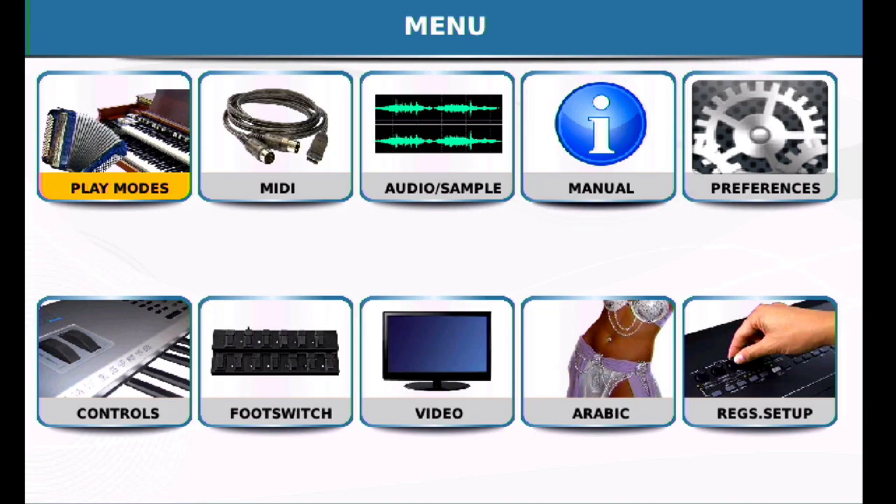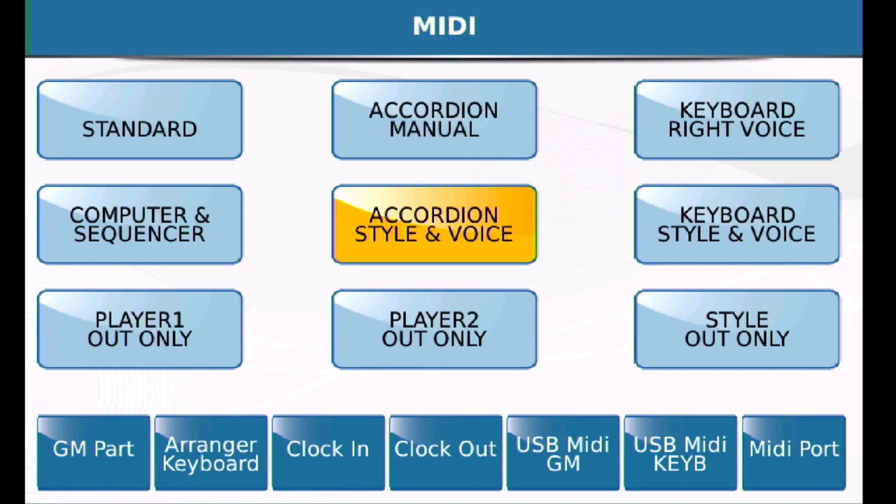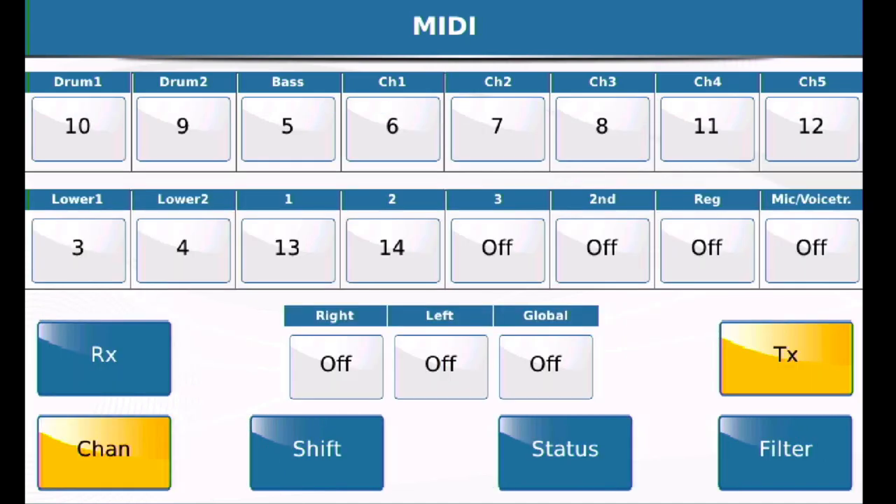Now we'll go into the MIDI environment. These templates here — yours is probably delivered with standard selected. You're going to make sure accordion style and voices is selected. When that's selected, go down to the lower left and click on arranger keyboard. These are your MIDI channel mappings. You'll notice that the TX or transmit menu is highlighted in yellow. We don't want the transmit menu — we don't care what the SD90 transmits, we care what it receives. So click on the RX button.